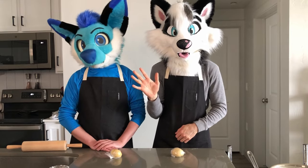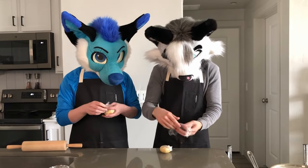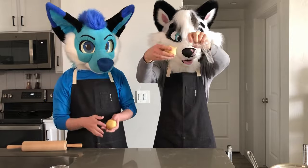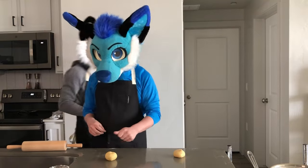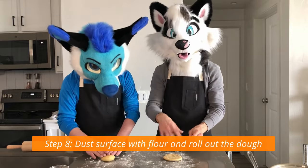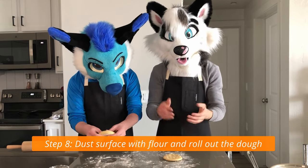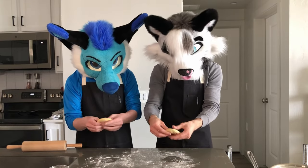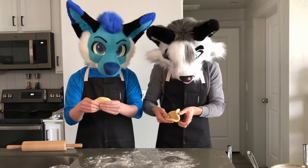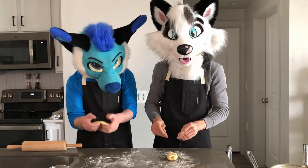Welcome back - we just got these out of the fridge and we're going to unwrap them and roll them out. Mine's a little sticky. Dust your surface with a light layer of flour so the dough doesn't stick too much to the counter. You don't want to over-flour it at the beginning because we're going to do something called laminating - you stretch out your dough, then take one third and fold it over the middle, take the other third and fold it over the top, then take a rolling pin and roll it out.